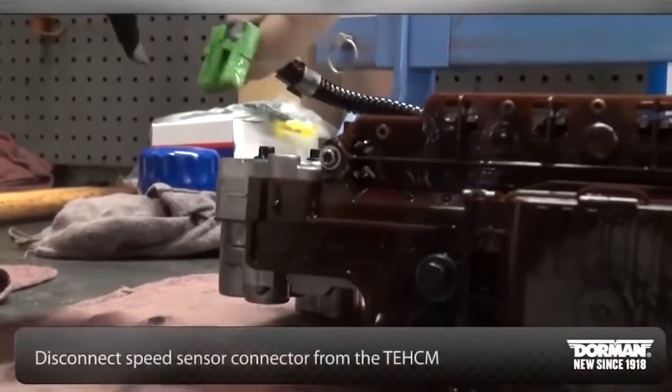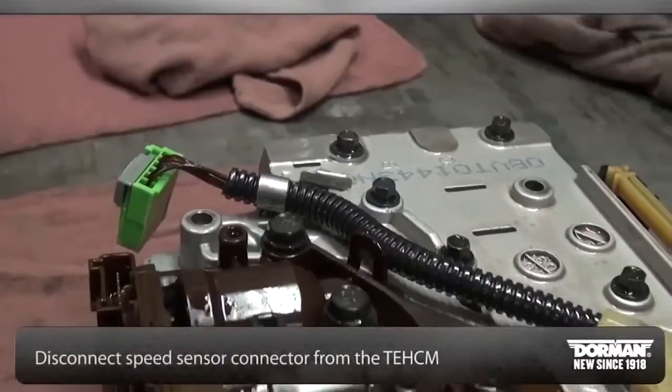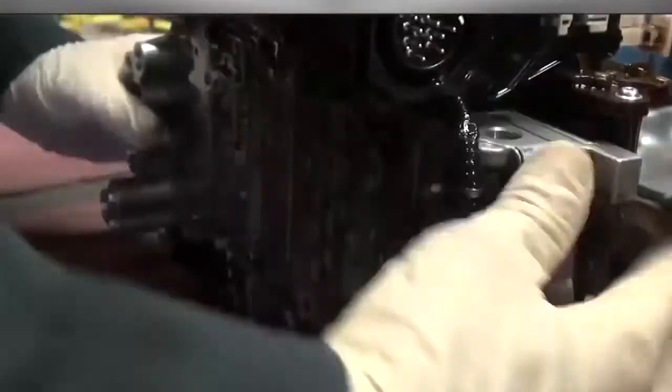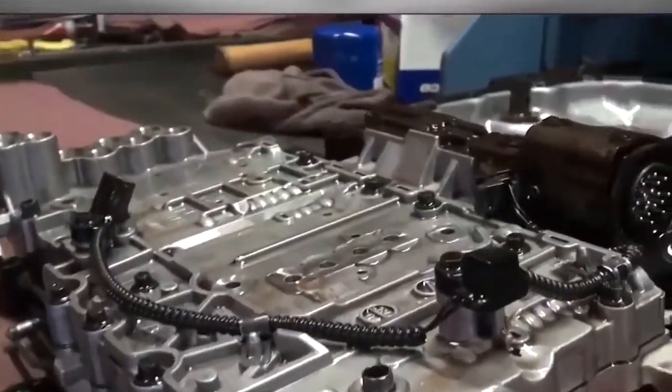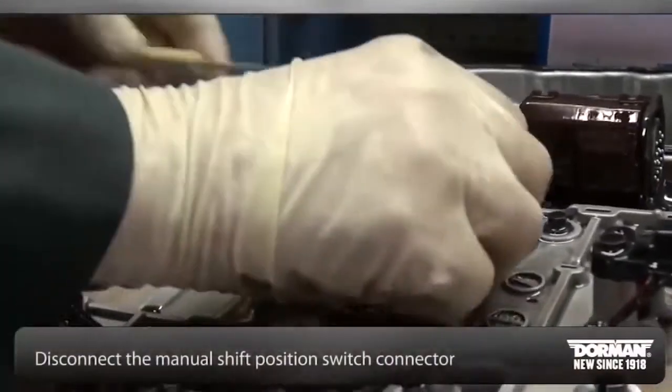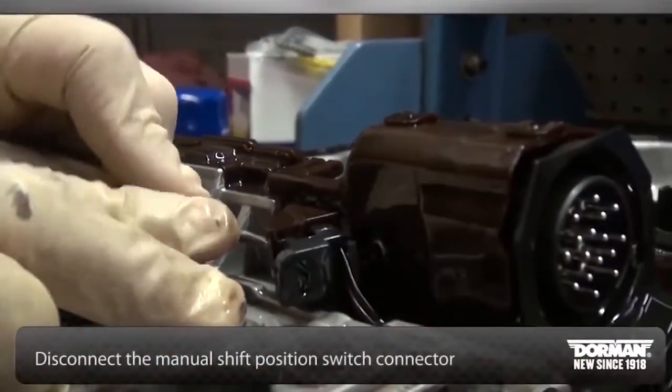Next, disconnect the speed sensor connector. Turn the Tecum over to disconnect the manual shift position switch connector.